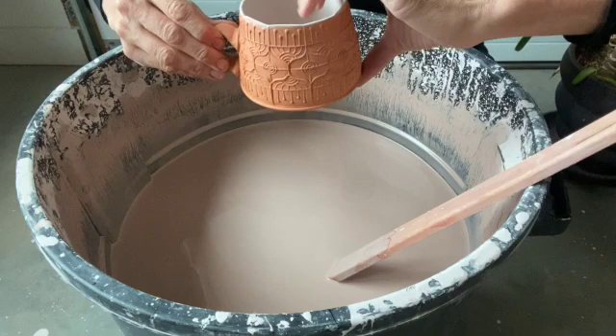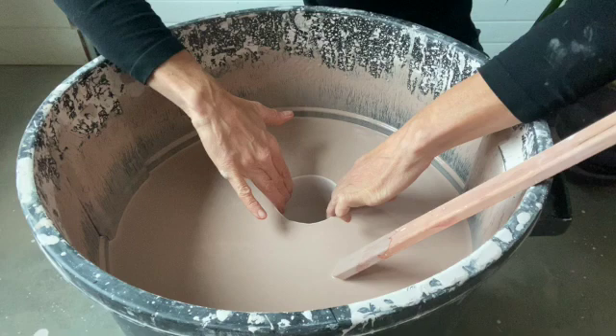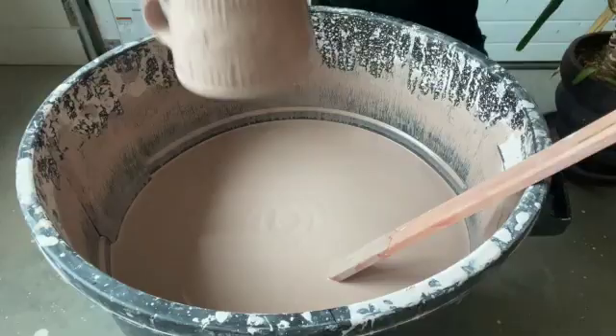Okay, so now the mug is totally bone dry. I can dip the outside up to the rim and it's going to have the same absorbency as the inside did, so I get the same amount of glaze on the surface of my mug. Now I'm going to hold the mug by putting fingers on the inside of the rim on each side and dunking it down into the glaze up to that rim. Then I pull it straight up and shake off the excess glaze.